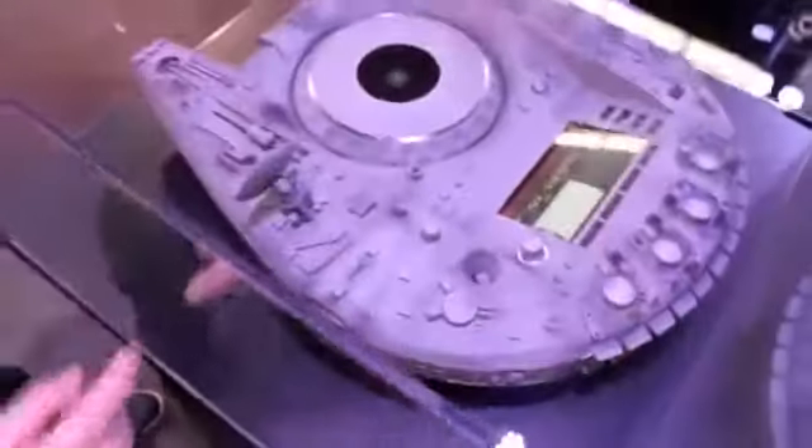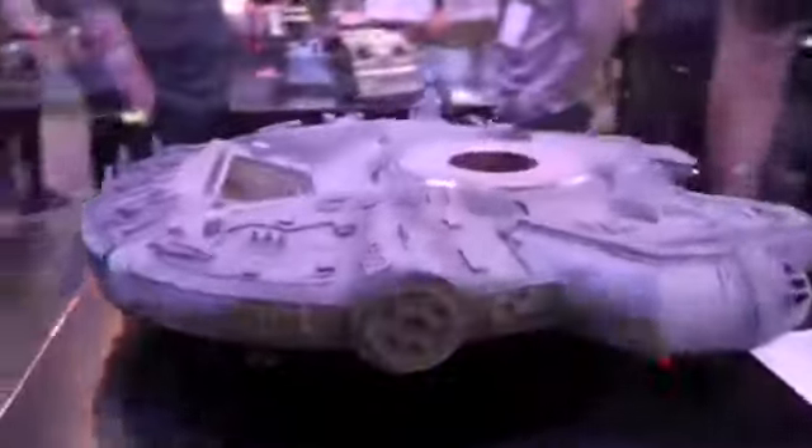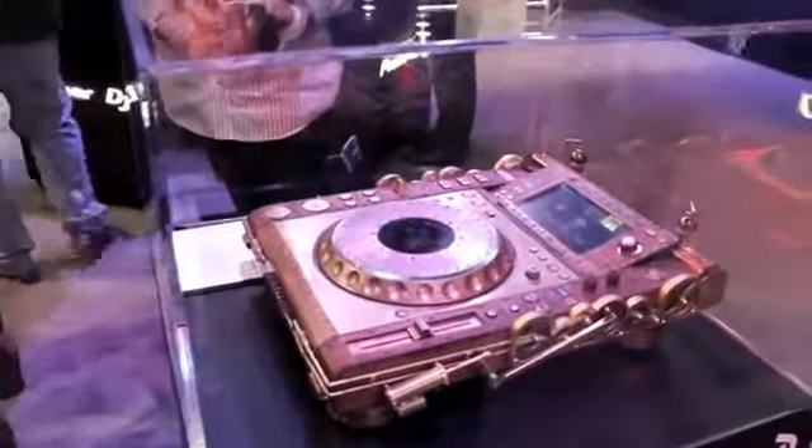Alright, we got the Millennium Falcon in here. Check that out. You got your platter on top. And I think this may be — I don't know — C-3PO. I'm not sure. Let's take a look.